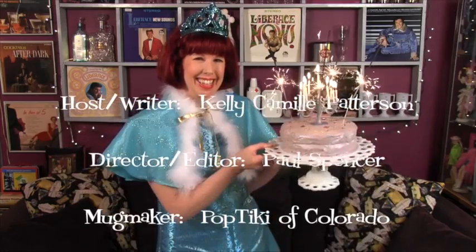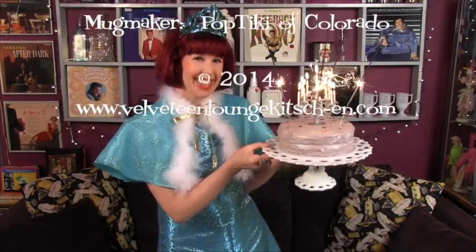Thank you for visiting the Velveteen Lounge Kitchen. See you soon! This has been the Velveteen Lounge Kitchen. Tune in next time to learn how to make edible garnishes.